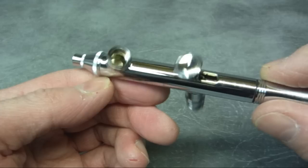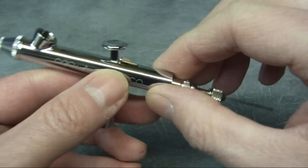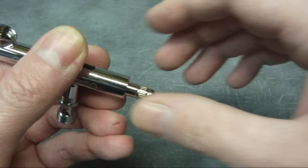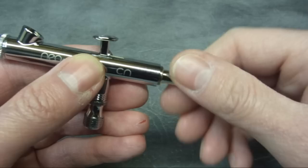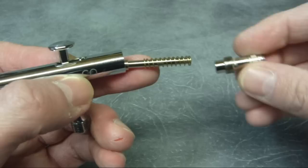You can actually use this without a cup on it at all — if you want to use a couple of drops of paint, you can just remove the cup completely. So first we'll take the handle off, then loosen the chucking nut. I always press down on the trigger just to keep everything out of the way of the needle as you're pulling it out. Then we'll just pull the needle straight out. Now I'm going to remove the chucking nut itself and take out the spring retainer. You can see the trigger spring there.